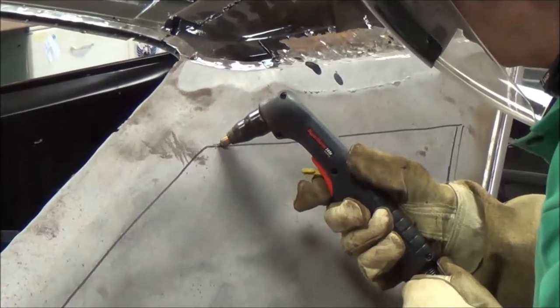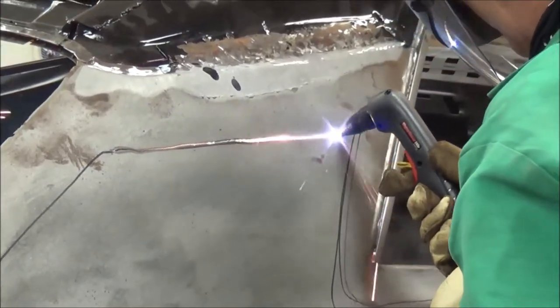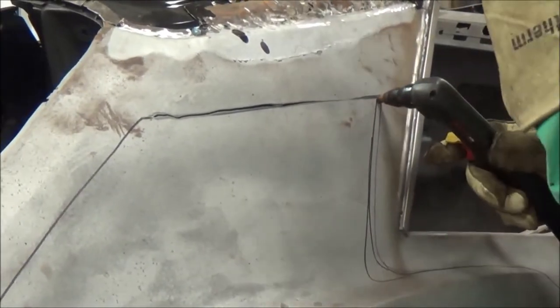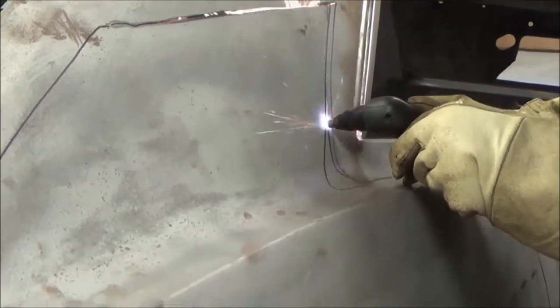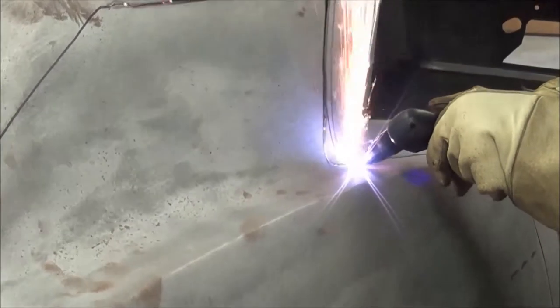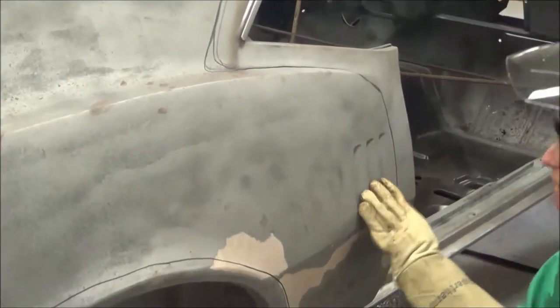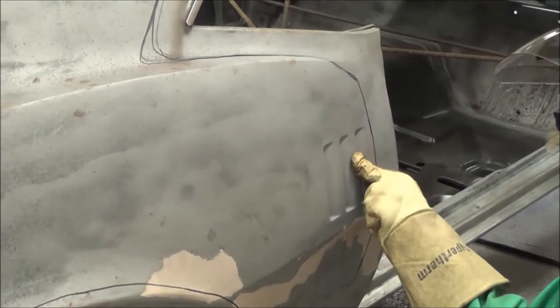Now I'm cutting away the quarter panel on the passenger side. It's cutting nice and clean, but it's not cutting through to the inner framework that's underneath that skin. Always keep in mind when you're cutting — the skin lines — keep in mind what's underneath the skin.